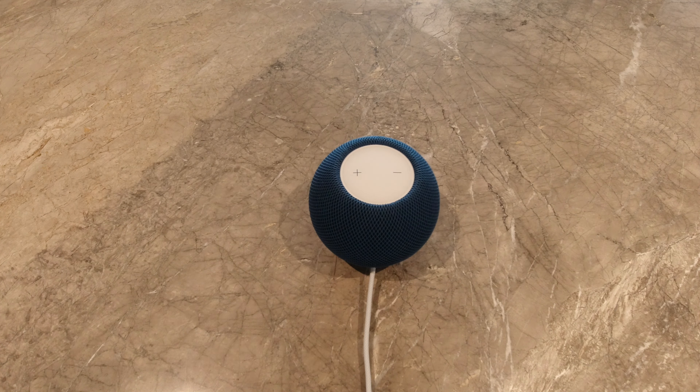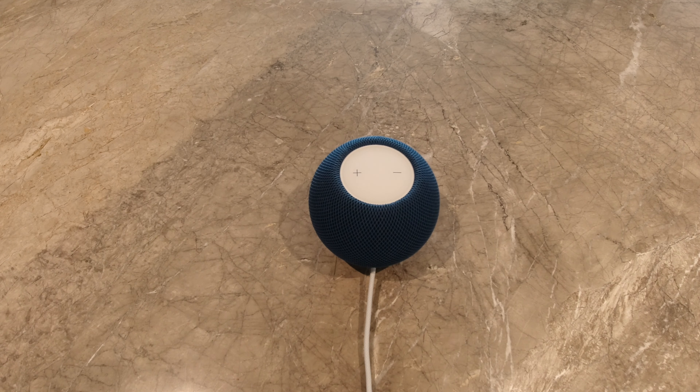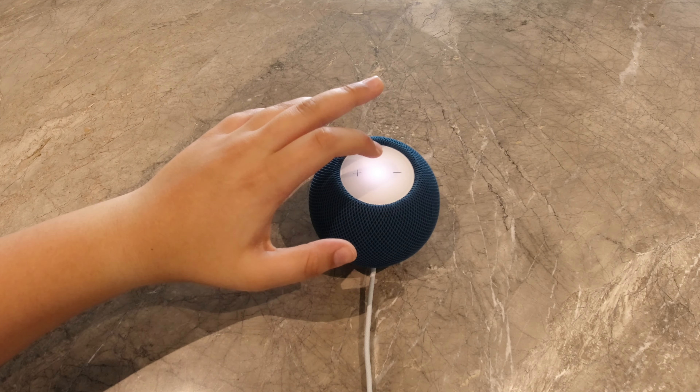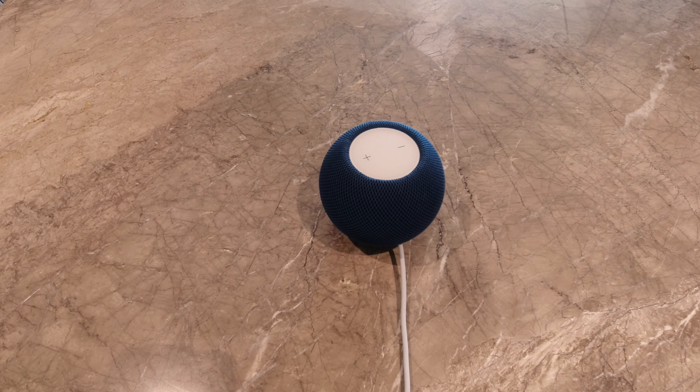Let's try touch controls. When you tap the top of the HomePod once, it plays and pauses the music. Double click is next song. Triple click is the previous song. And there is a plus and minus button for volume. With iOS 16.3, Apple added humidity and temperature sensors to the HomePod mini and the HomePod second generation.